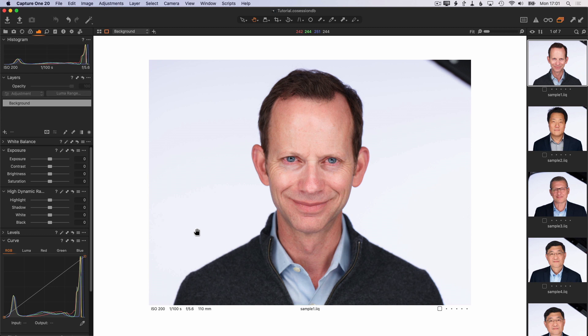Typically in a studio, I try to get around 250 to 253. These photos were all shot in an on-location session, and I was perhaps a bit rushed and didn't get the ideal values, but 240 to 230 is just fine and it will work with a little extra cleanup towards the end.